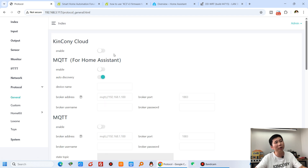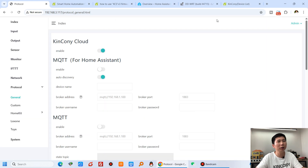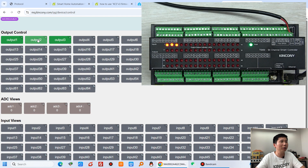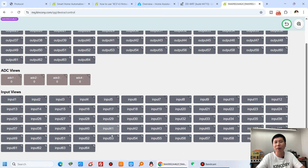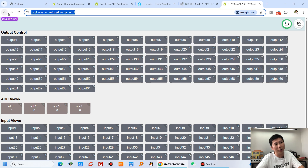In the protocol settings you can enable Kinkone Cloud so you can use the Kinkone Cloud web service to remotely control the board over the internet. After saving and enabling, you can see the T64M is online in the Kinkone Cloud service. You can turn every channel on and off, monitor digital input states, analog input values — all from the web service without installing any application, just visit the web link on your phone or computer.